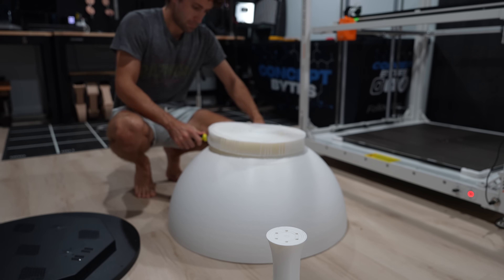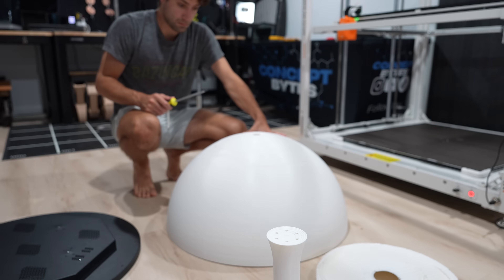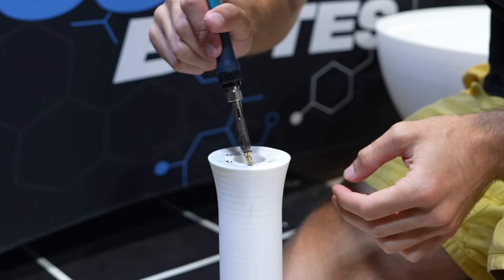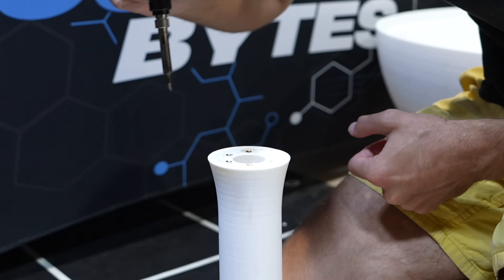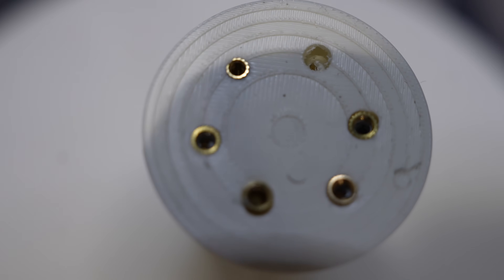This was actually super easy. Shout out to Elegoo for really dialing in this machine at a massive scale. Now that we have both pieces printed, we just have to assemble them. To attach the bowl to the stem, we added six threaded inserts, which make it super easy to screw into. We just feed our six bolts through the bowl and thread them into the stem.